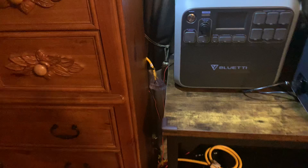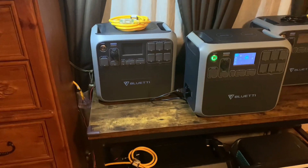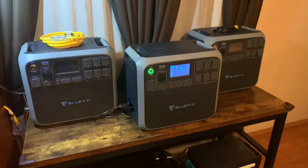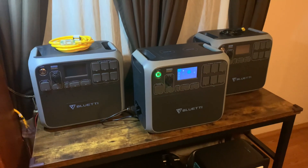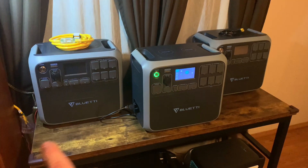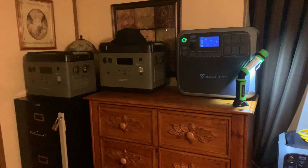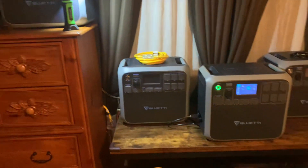I go outside, start her up, and then I am charging three solar generators at once. Within about 45 minutes to two hours, I've got all three of these charged. Then if I have to, I can charge up my other ones in another two hours or so.